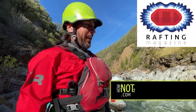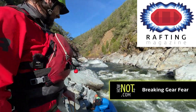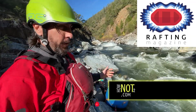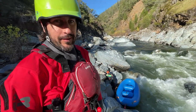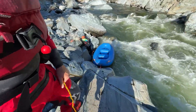My name is Trevor with Rafting Magazine. We're going to wrap a boat today. What we'll be doing is we're going to have two lines on either side and we're going to just move that boat downriver until we get it right on the rock and then wrap it on there. What's he going to do? Swim. For science.